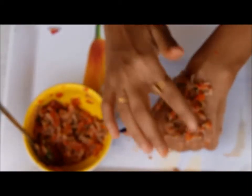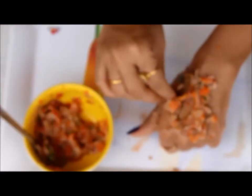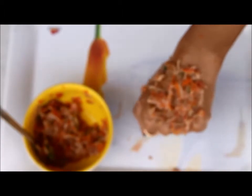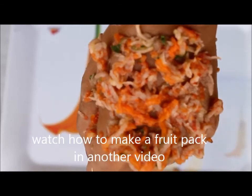Gradually you will see your skin has soaked all the juices of the fruit mixture. When you are done with the massage, do not wash your face — apply the face pack over this. To keep this video short, I will show you the recipe of the fruit pack in my next video. Please check that out.